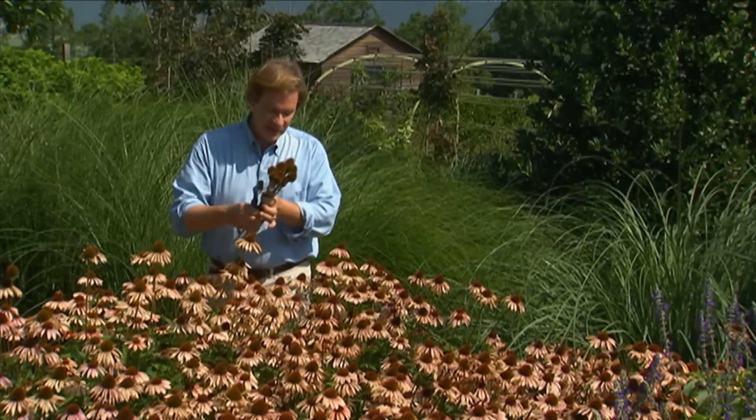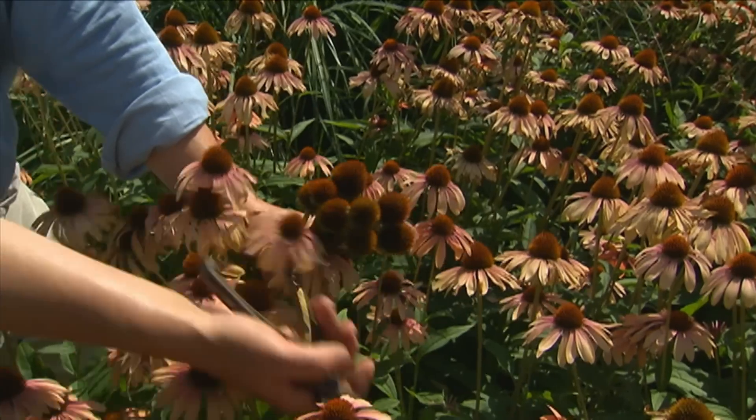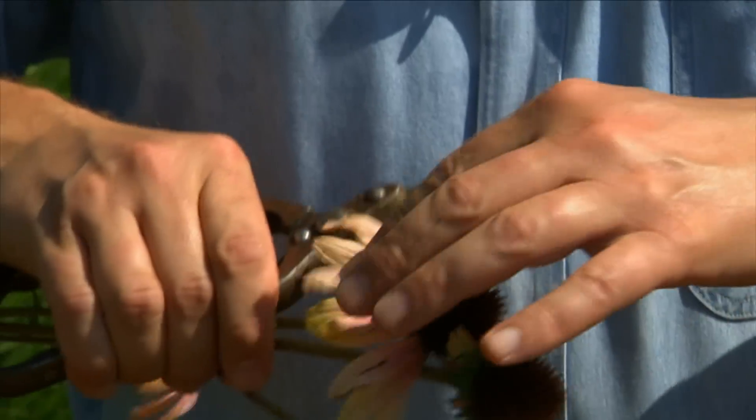What I'm doing is just taking the ray petals off of each of these blooms that I'm cutting, and I can use the center part, or the seed pod, in flower arrangements.